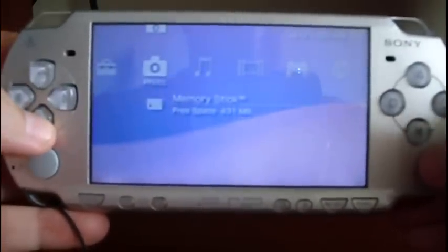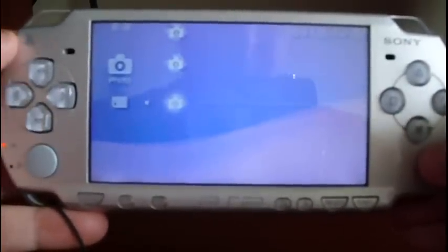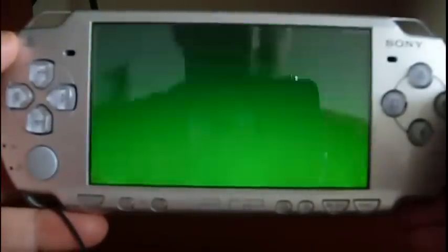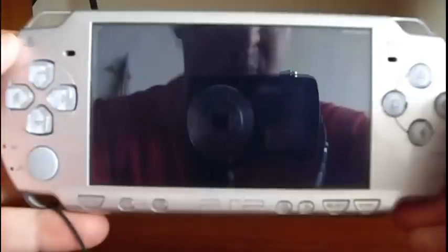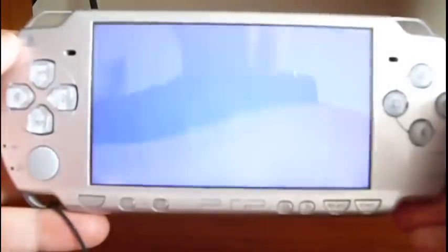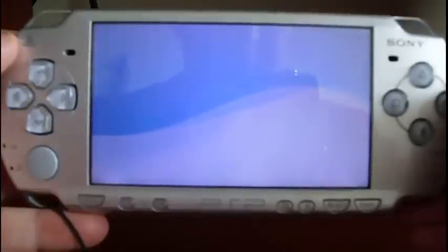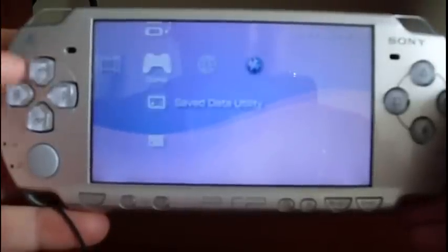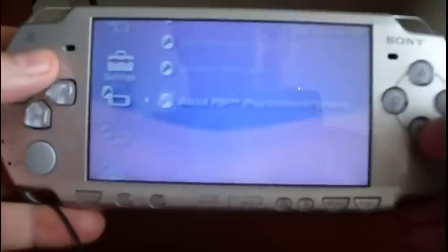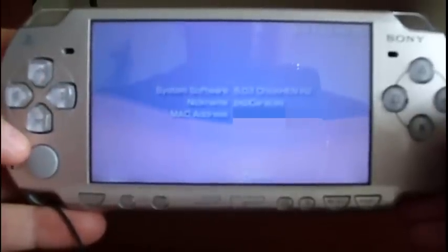Apply ChickenHEN. Now let's check the firmware version again — go to System Settings, System Information. It now shows ChickenHEN R2.